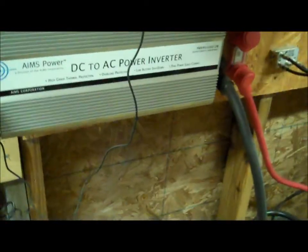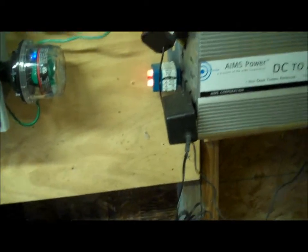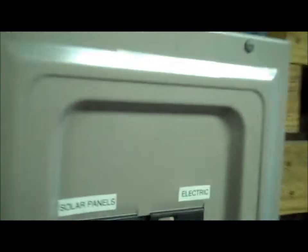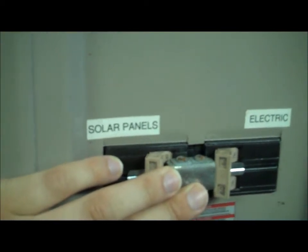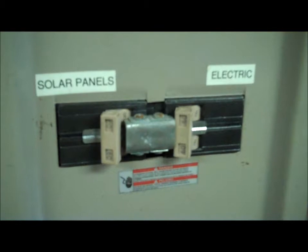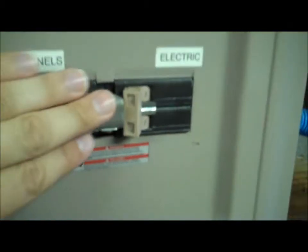So that's the inverter output, and then the 120 volt AC coming off goes across to our main panel. We have some outlets, the water pump, and the water softener unit. We also have a gas generator hooked up to this. The way we convert from solar to electric is here — we have to manually do it for now. This is the outside panel switch, where we can switch from solar panels to grid electric.